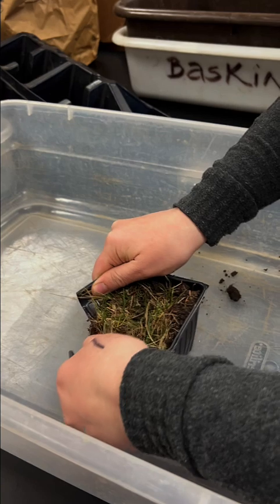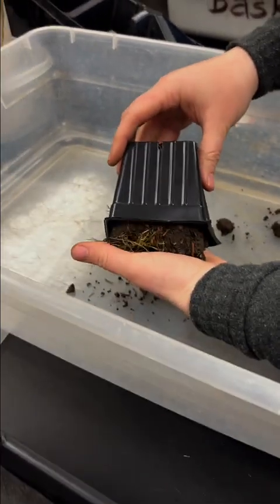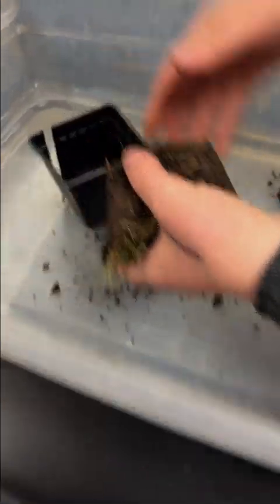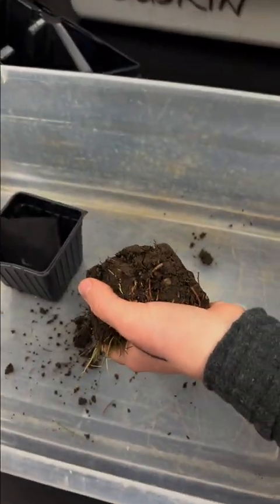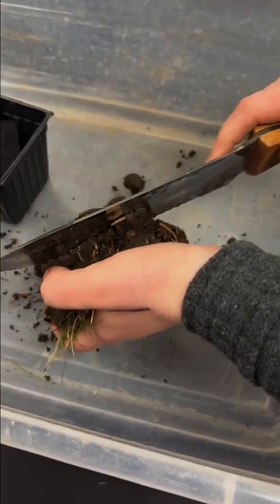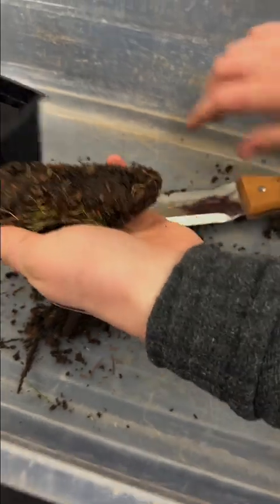Once you get back to the lab, we'll show you how to trim off the bottom of your sample in case it's too thick. Get a container and place your sample into it — you can see the piece at the bottom covers up any holes so you're not losing soil. Take your core and chop off most of the extra soil so you have about an inch to an inch and a half of soil remaining.